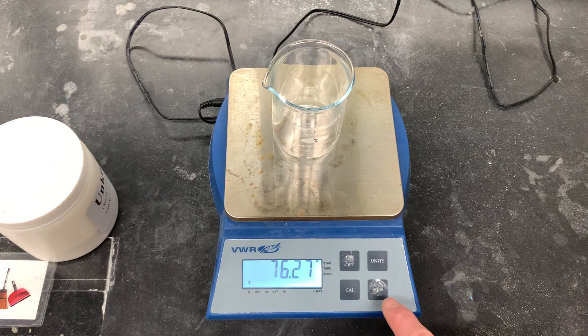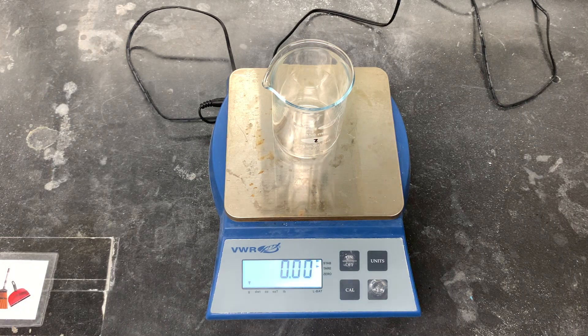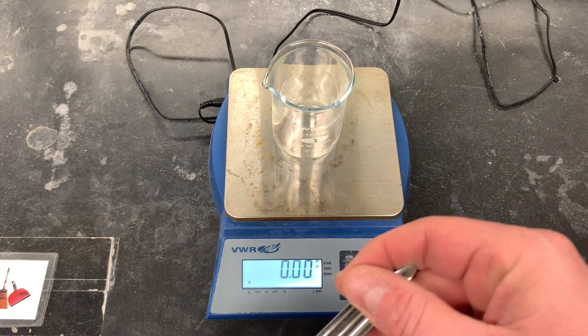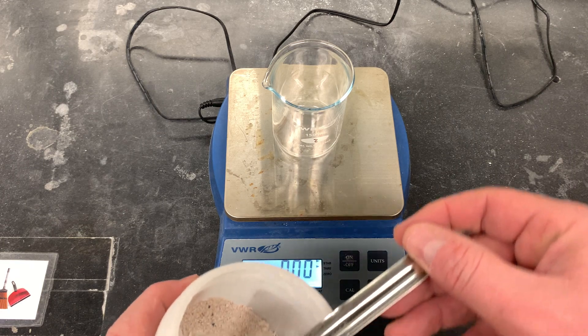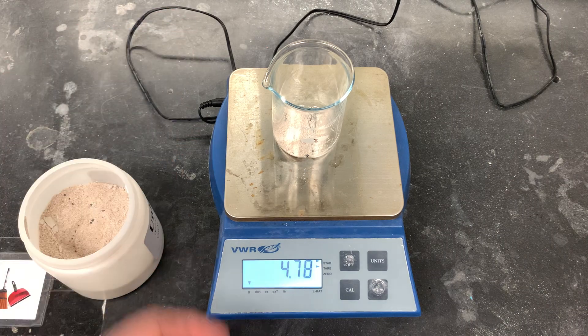Put your beaker on the digital balance, press the T to zero out the digital balance, and then the lab manual tells you to get approximately 2 to 3 grams of your unknown sample. That's just a rough range, so whether you get 2 grams or 3 grams, it doesn't really matter that much. You just don't want to get too much more.